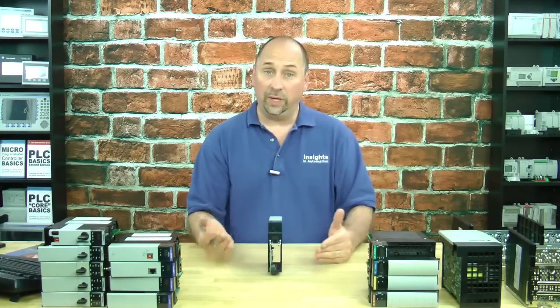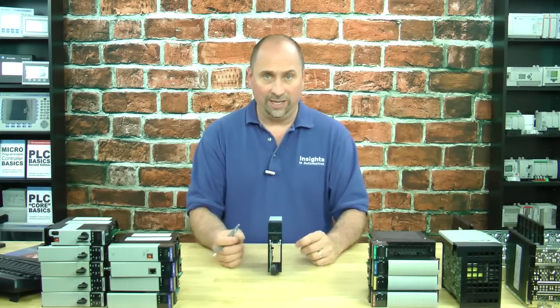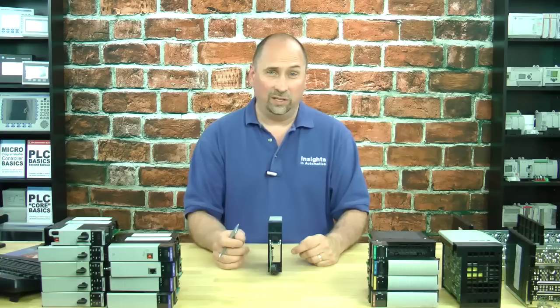So that's the 1756 ENET. It's great for communications, and it's also great for controlling Ethernet I/O. The previous model to this — the original Ethernet card, the ENET — was not designed to control I/O. It was originally designed to do just communications.